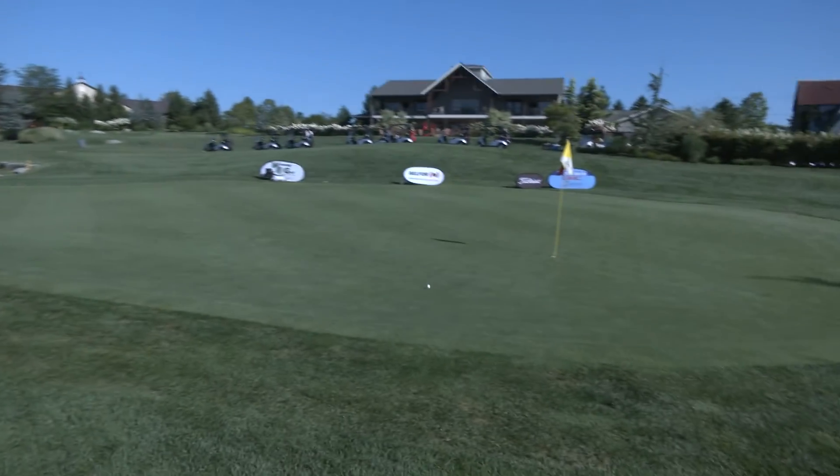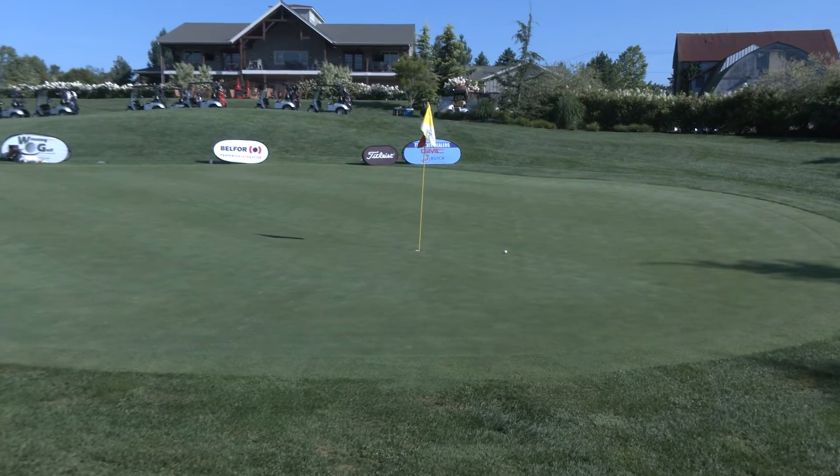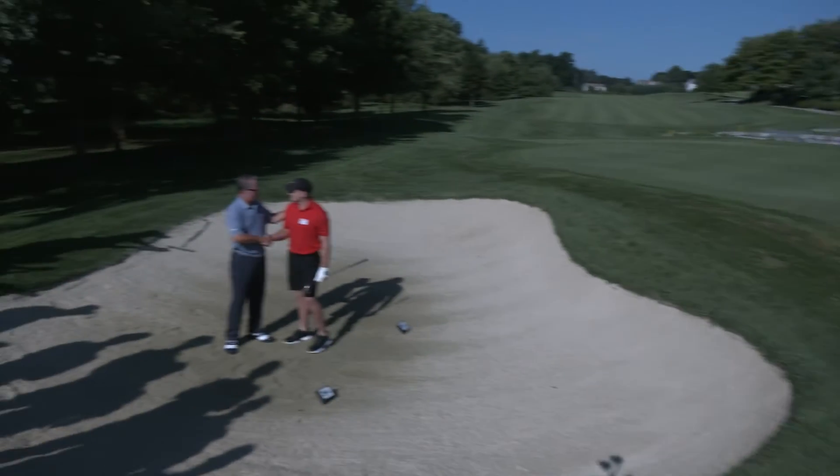Oh, look at this shot! Look at that bunker shot — that is a thing of beauty. You played some winning golf in the bunker today, my friend.